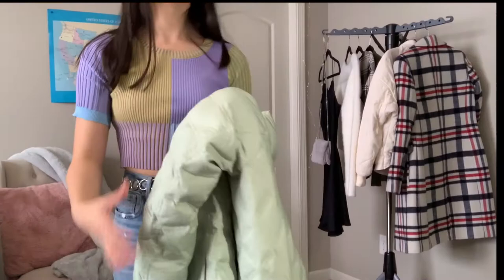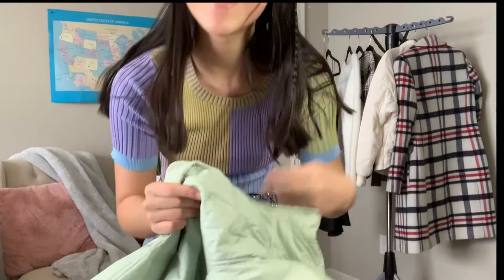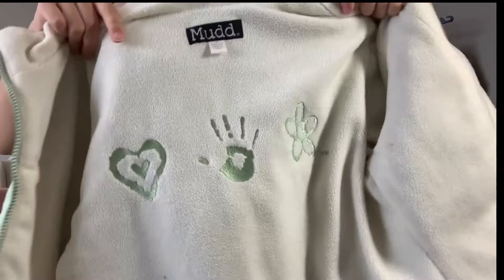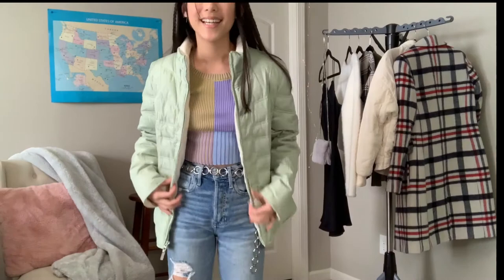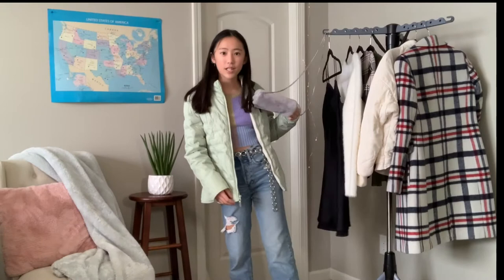For this next outfit I'm putting a green jacket on top of the same shirt and belt. I actually found this jacket today — it was my mom's. Look how cute it is, and the inside is super fuzzy and warm, perfect for colder weather. I love light colors, and I think it's super cute. You can match it with the purse again — it's a really cute, almost Easter-y outfit.